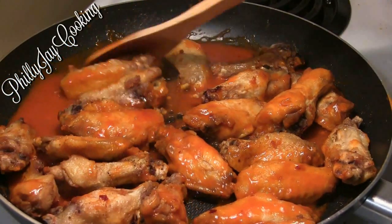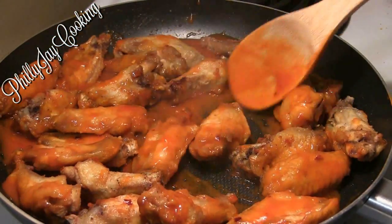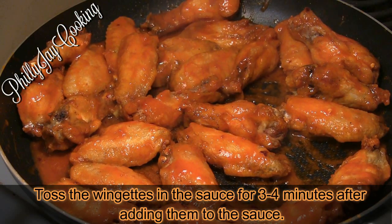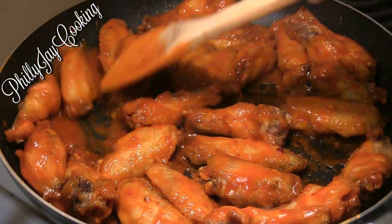Now that the buffalo sauce is done, I'm adding my crispy golden brown wingettes and tossing them to make sure they are fully covered with the buffalo sauce.